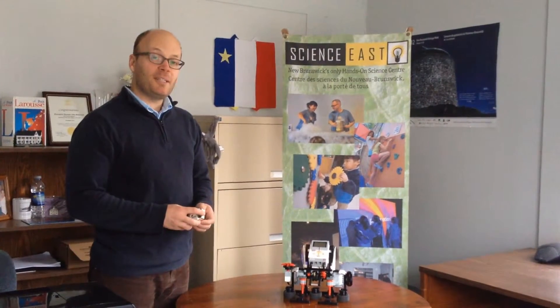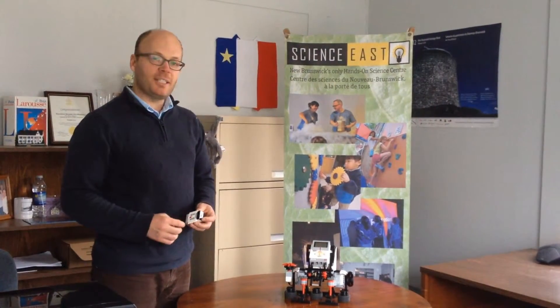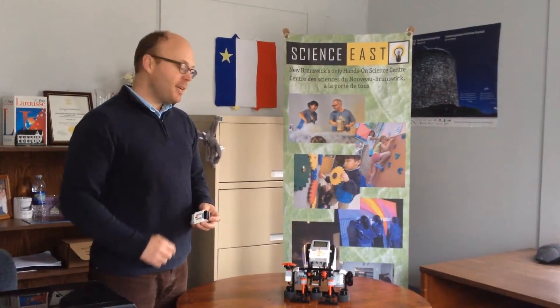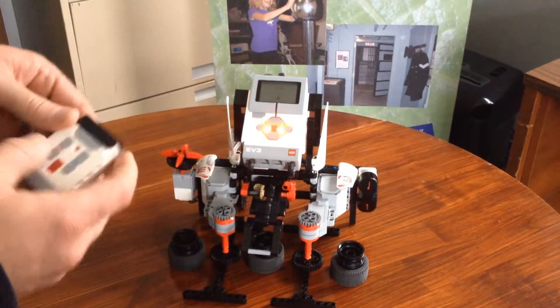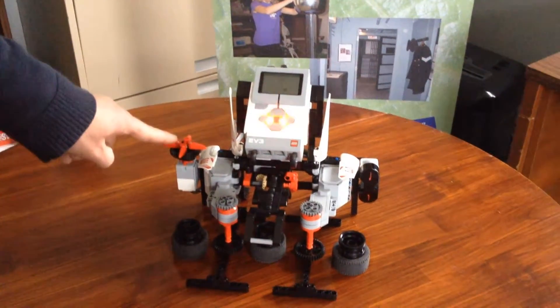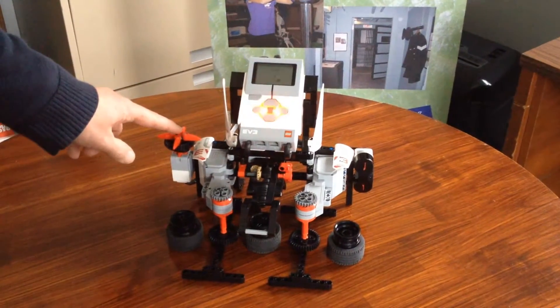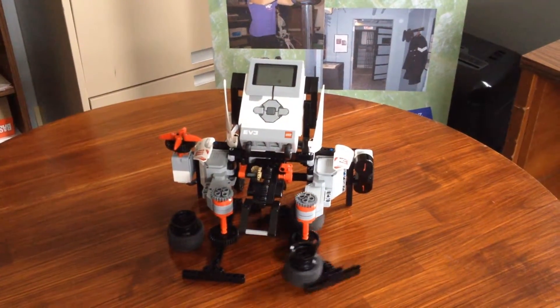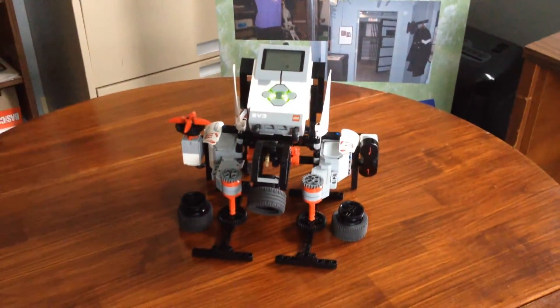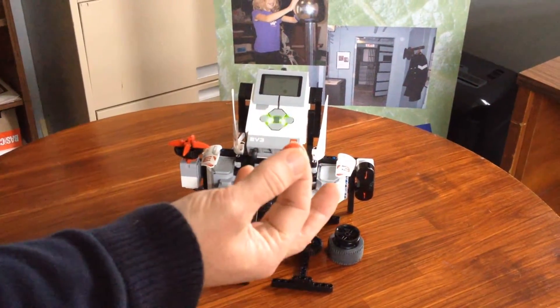So do you think you know where the ball ended up? I was watching, and I think it ended up under cup number three. But let's find out. We can use our remote to actually choose cup three, and then our button here to say OK. So let's see. There we go.